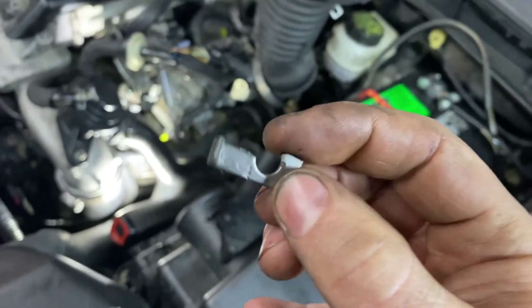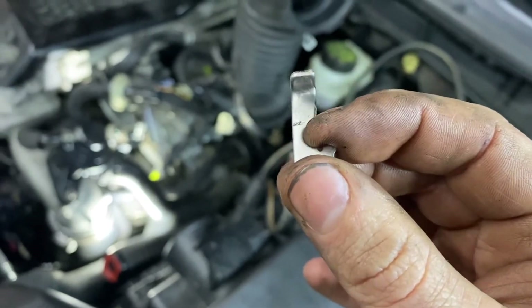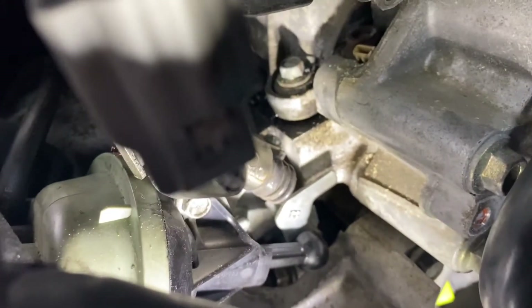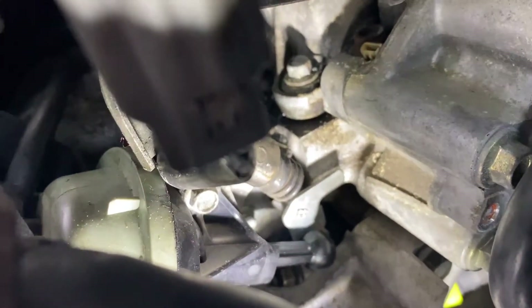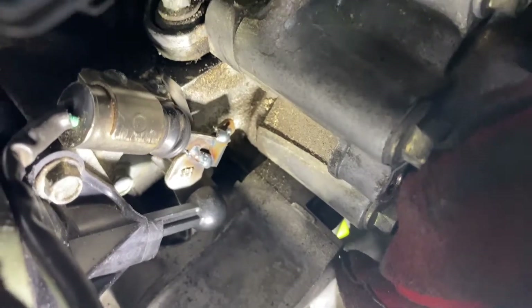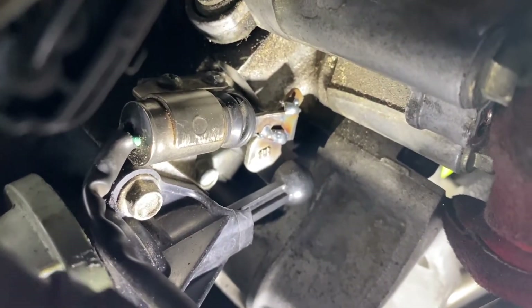I'm going to show you how we fix that. I fabricated a little piece of metal out of some metal I found around the shop and welded it in to this bracket so it works on the switch. I grounded my welder out to the intake right here and was able to get a pretty nice weld on it. I welded a little bracket up — it's not really perfect but it does the job.